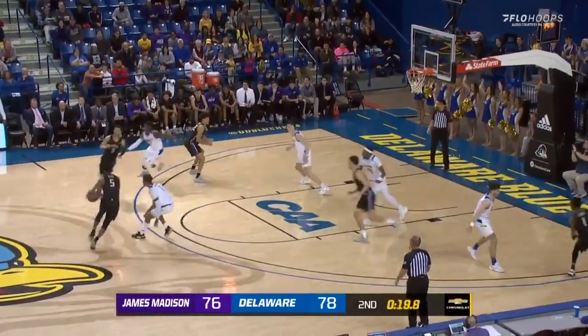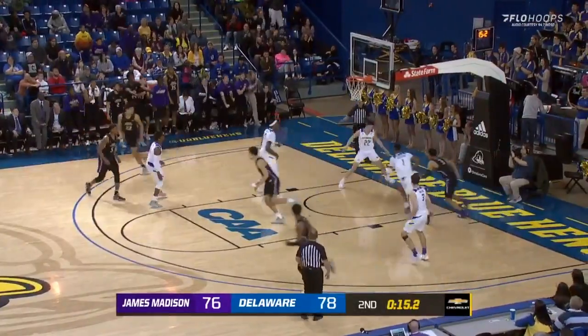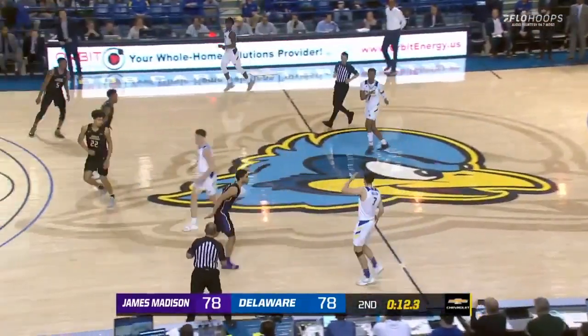Defense chanting. Banks with it at the top of the key, gives it to Parker who tries to slide his way through two defenders — he does — and lays it in on the right side. We're tied at 78.